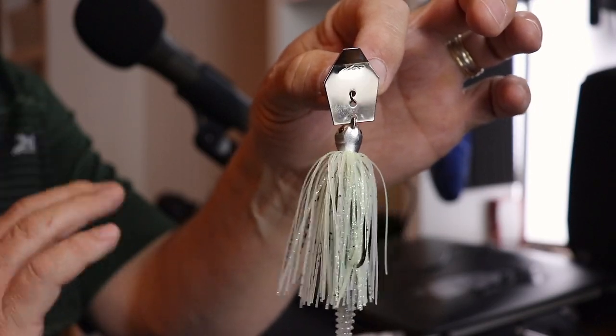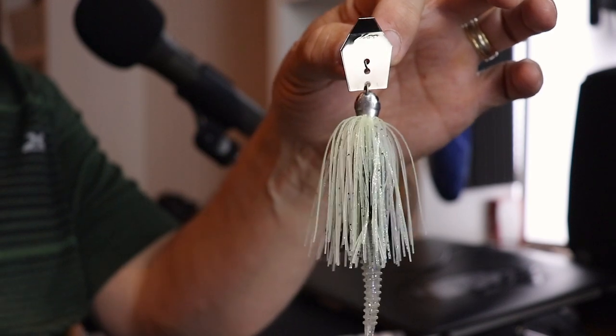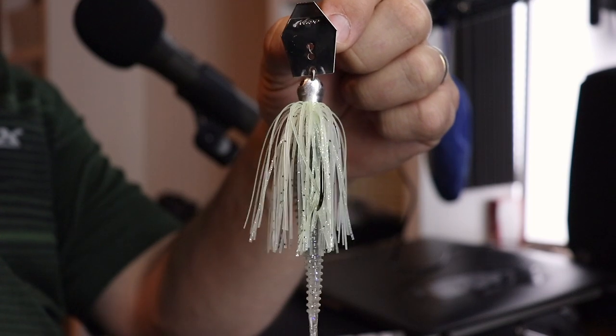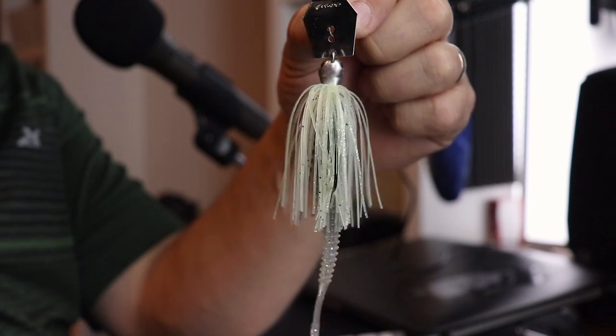These particular chatterbaits are the Jackhammer chatterbait, but by no means are you limited to using these trailers on these baits — you can put them on any chatterbait, even the cheapest ones from Z-Man right off the shelf at Kmart or Walmart. Today is really about the trailers. All of these baits are the three-eighths ounce variety — I fish a lot of ponds so the lighter the better for me.